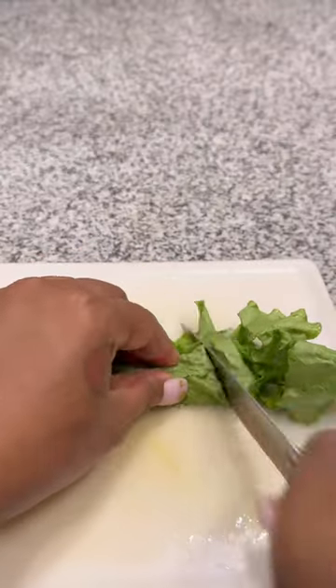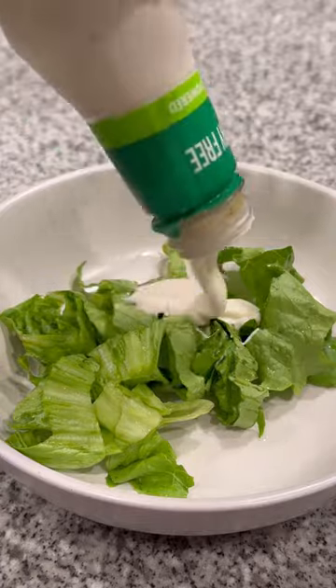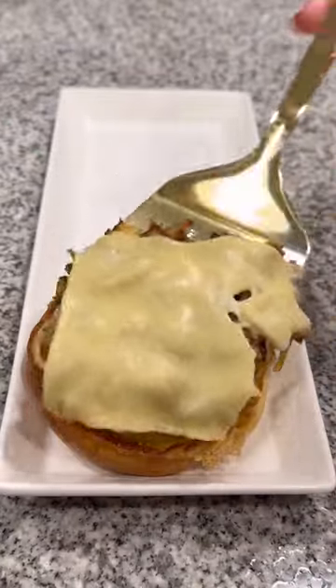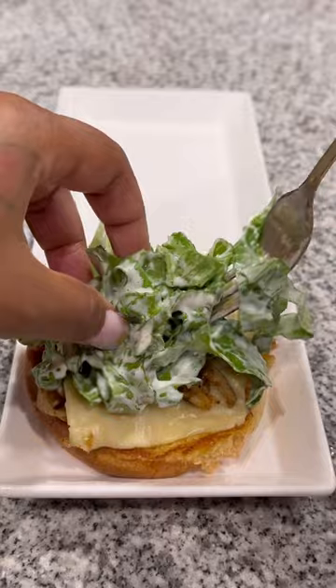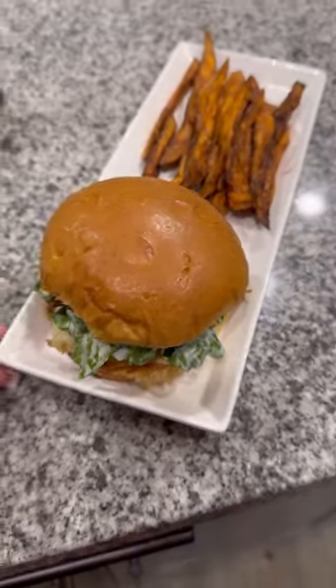I'm gonna toast my bun, cut up my cleaned lettuce, put some plant ranch on it, and give it a little toss around in the bowl. Then I'm going to plate it up with my vegan chicken, cheese, the lettuce and ranch, and my bun. I did make some sweet potato fries and baby, that hit.